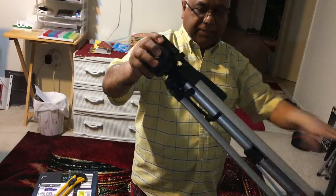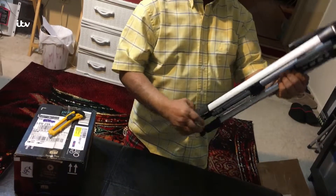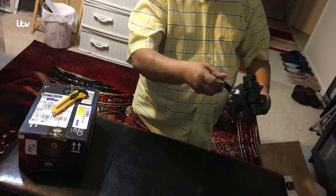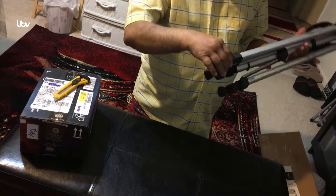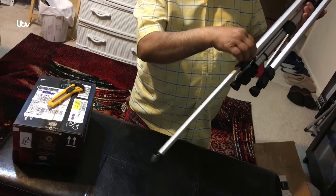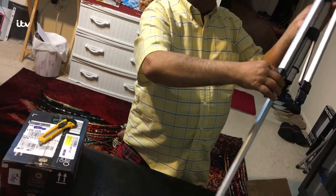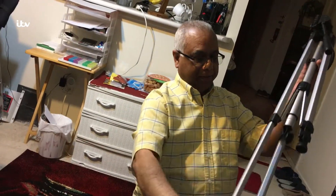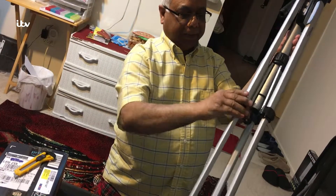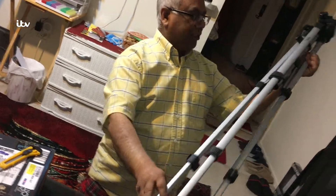We got this nice tripod — I thought this is a nice budget tripod for the price I was paying. This one looks like it has an easy release clip, which is nice. This is the 60-inch budget Amazon Basics tripod.